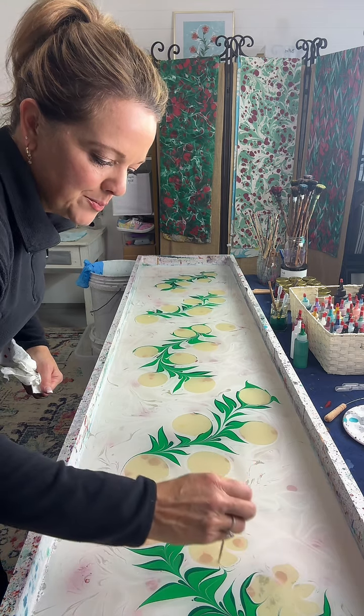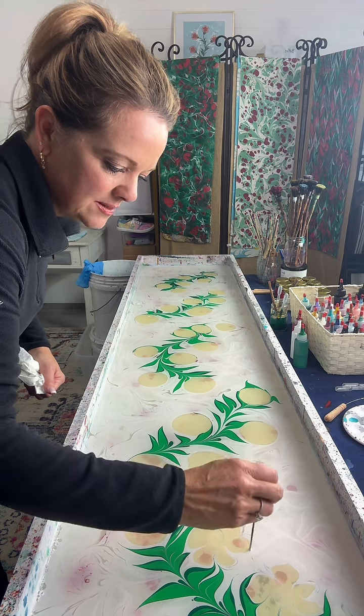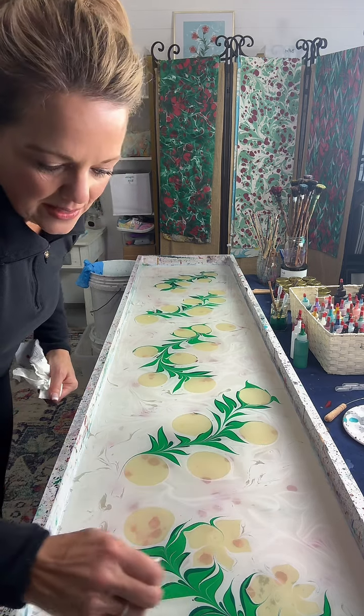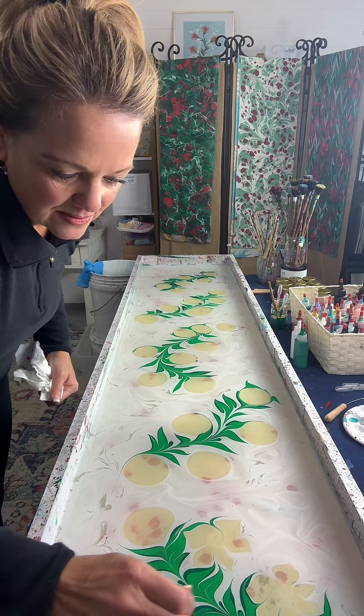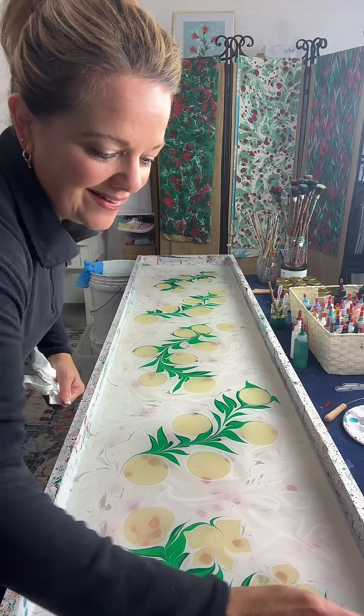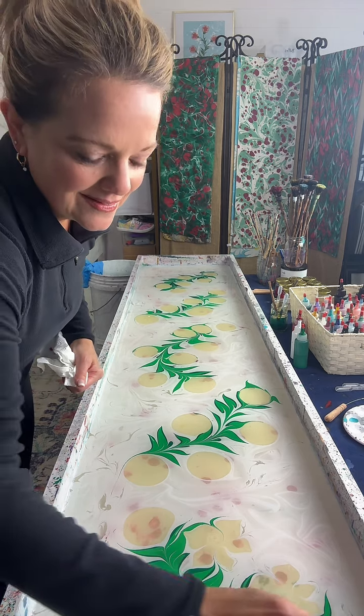They are 100% silk. It's a heavy silk, so they lay real nice. And they're 14 inch by about 70 inches. Falmouth, Maine — this is all places we know. This is crazy.